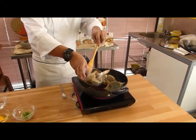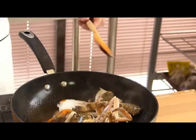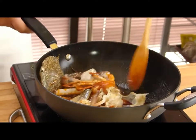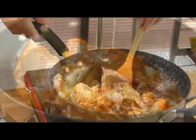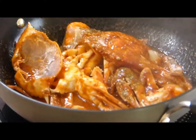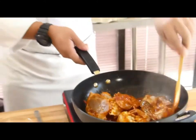It's so easy. You can add a little bit of the sauce. You stir, you put it everywhere. Make sure all the sauce is coated throughout the crabs.